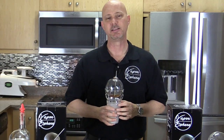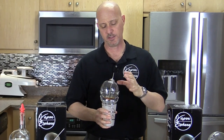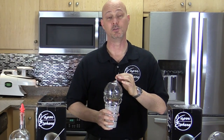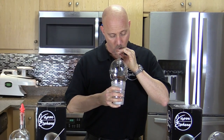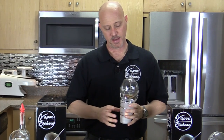It usually takes about four or five attempts to get good at vaporizing alcohol, but after you get used to it, you'll be able to control your buzz much easier than when you're drinking. If you find you're getting a little too buzzed, just take more time between your next vapor hit. Or if you find that you're getting a little sober, you just take another vapor hit and you can pick your buzz right back up.